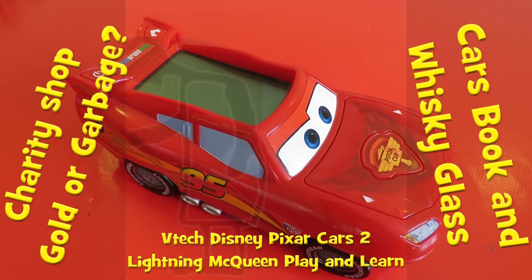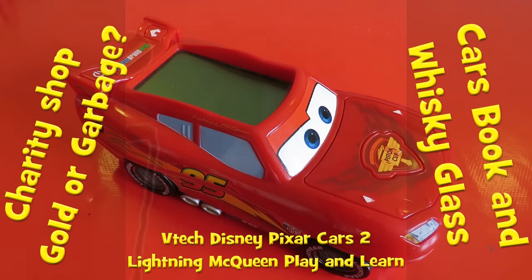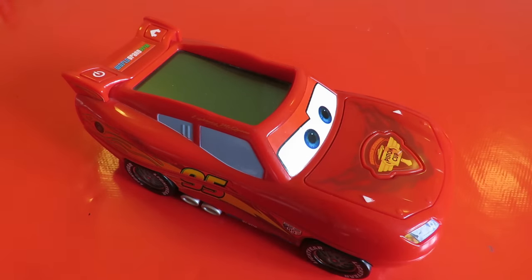Hi guys, I showed you this on one of my charity shop gold or garbage episodes, even though it actually came from a second-hand shop that I picked up on the same day as I was visiting all the charity shops.